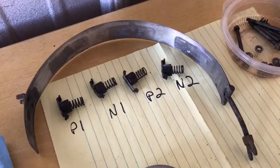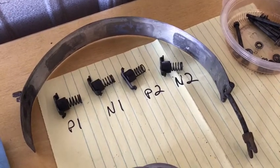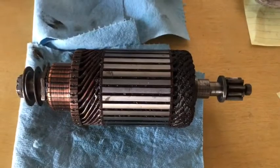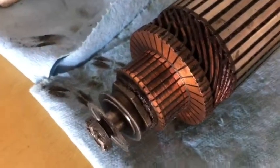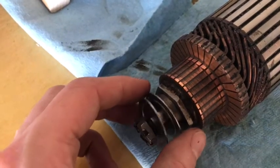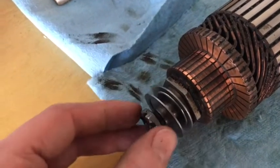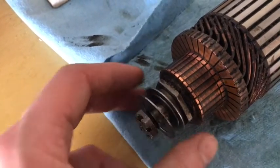Here is the band that covers up the openings for the brushes and the individual brush springs. The brushes are contacting the rotor. Here are the two washers that sandwich the bearing at the end, and the castle nut within the end of the housing.